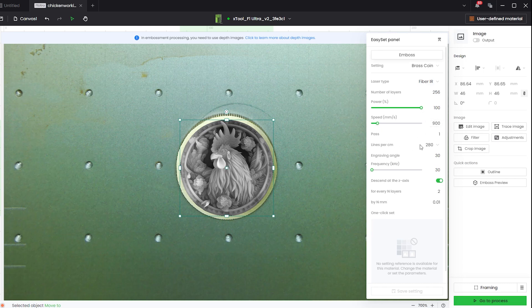I'm doing one pass. Lines per centimeter: 280. I saved this file at a really high DPI — something like 700, 800, or 900 DPI — so there's a lot of detail, and I want that to reflect in the engraving. Engraving angle is 30 degrees; this doesn't matter too much for what we're doing. The frequency is set to 30 — there's a range from 30 to 60, and keeping it at 30 gives us the strongest pulses of energy to really dig into the brass. Going higher, like 60, produces a much weaker impact, so keep it at the lowest number, which is 30.